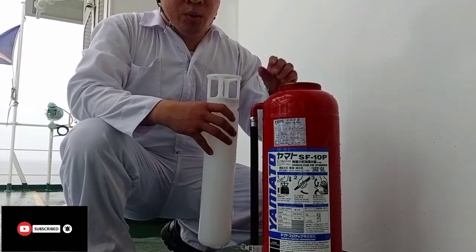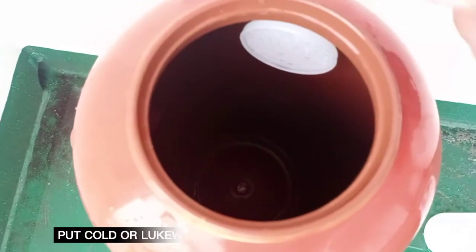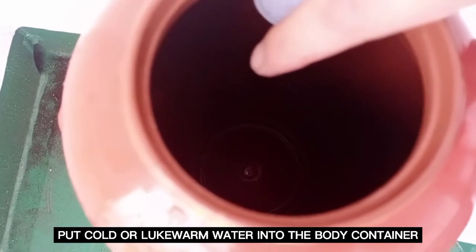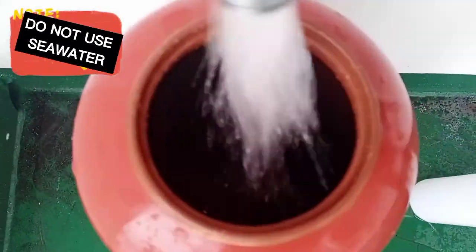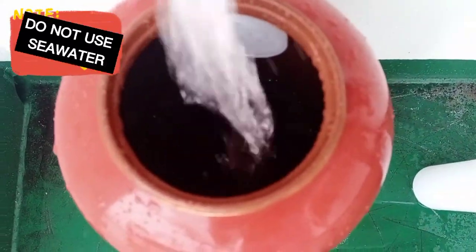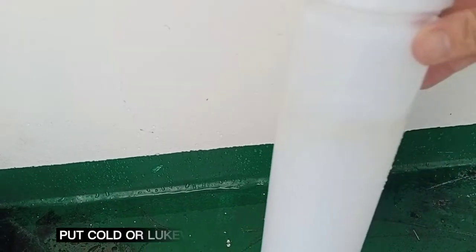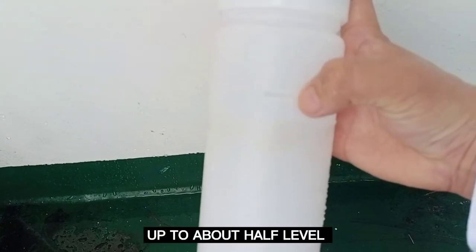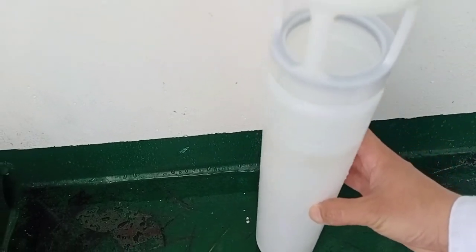Hey guys, I have a good one. We have the body and cylinder. Lagyan natin sya ng fresh water — diyan may marka dyan sa loob, 1 cm before that mark. Diyan ang palatandaan ng water level. Sunod naman natin lagyan itong inner cylinder — may marka sya dito kung saan hangganan ng tubig, lagyan natin sya ng about 1 cup na tubig.